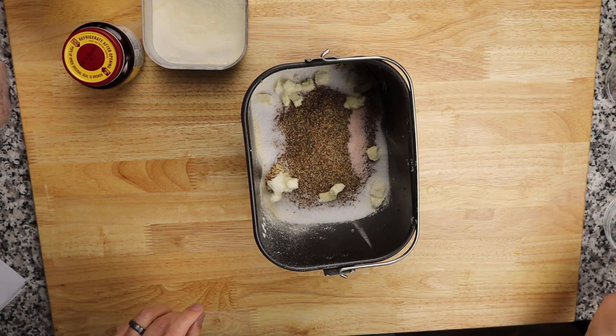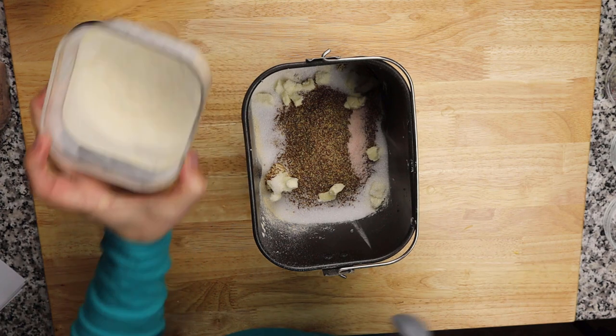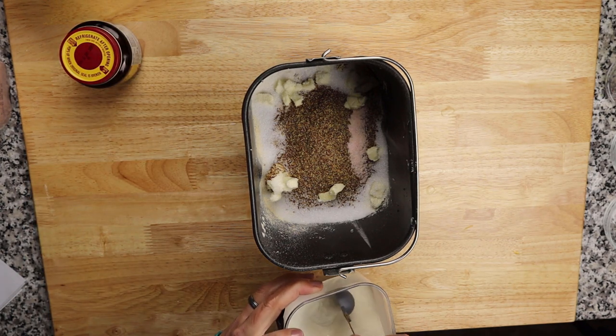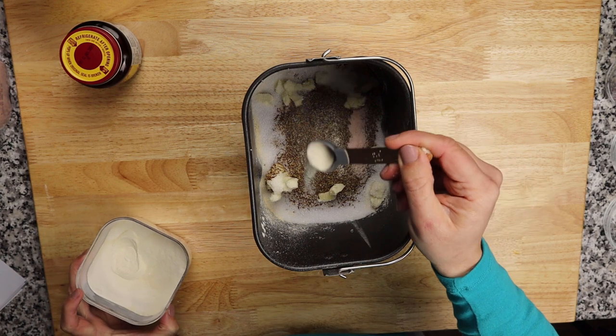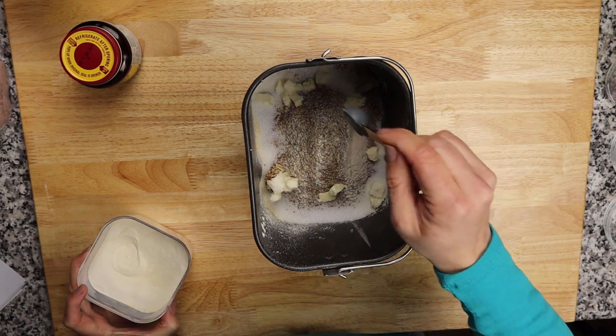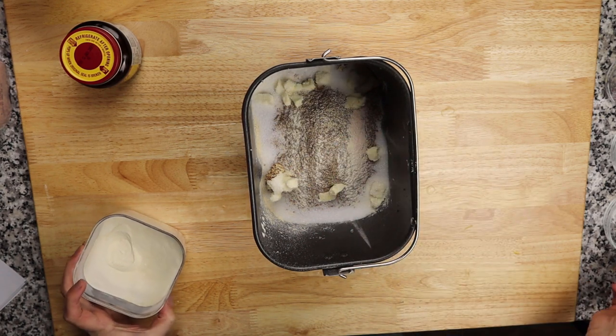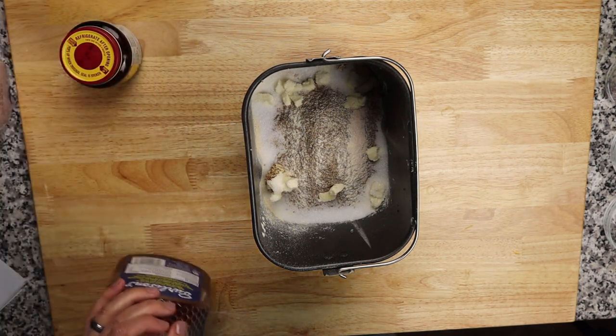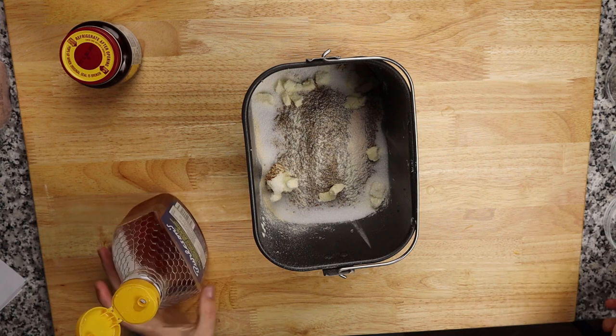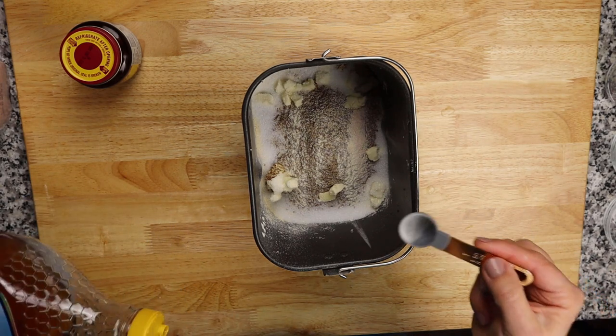Last dry ingredient is xanthan gum — just half a teaspoon. Dust it all over and spread it out evenly; you don't want it clumped up.